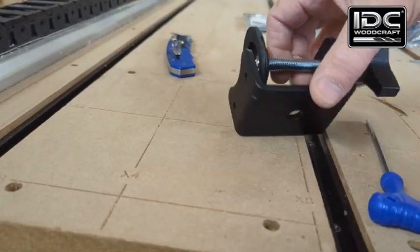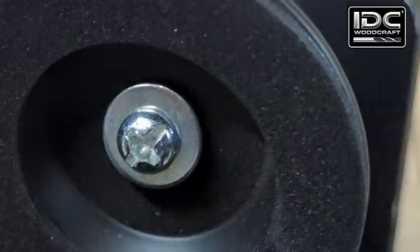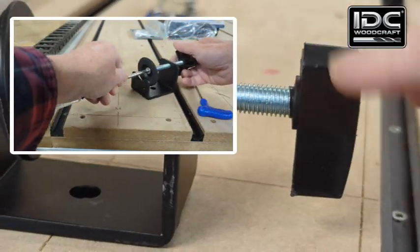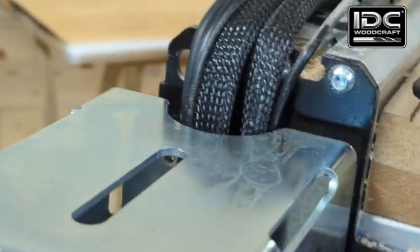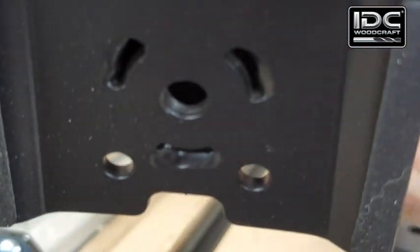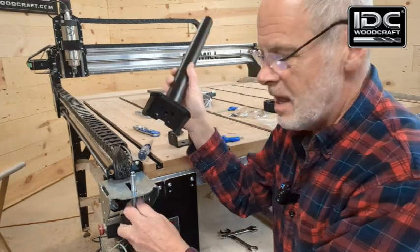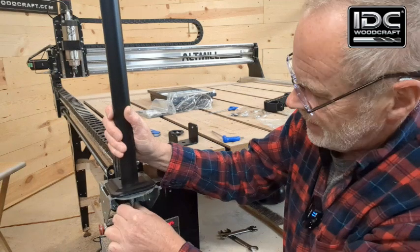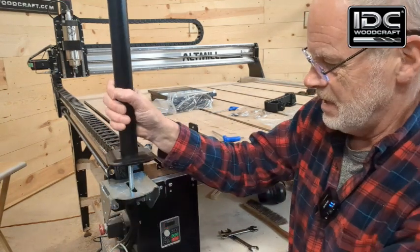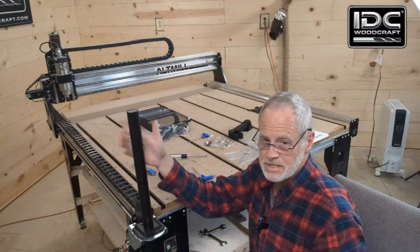Next, take this clamp, get a Phillips head screwdriver, and remove the screw to take the handle off. Run the handle up through the slot and into the bottom of the clamp — you can see it's threaded. Take the threaded handle, put it up through the slot, and spin it onto the shaft, running it all the way up until it tightens.